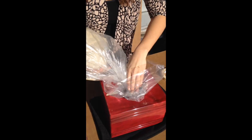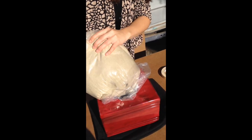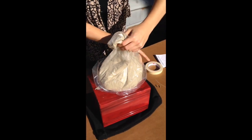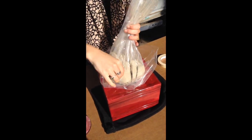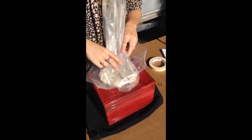We're going to put the bag inside the urn bag and start pouring the remains in. Just a simple procedure here — make sure that you shake the remains so all of them will go in, then shake the urn a little bit.